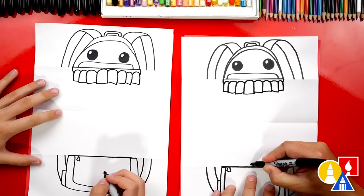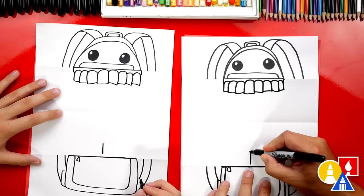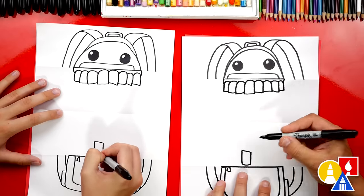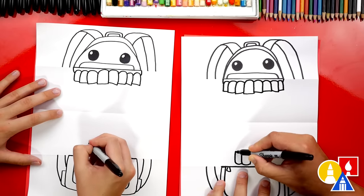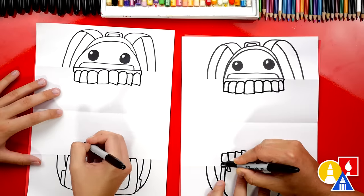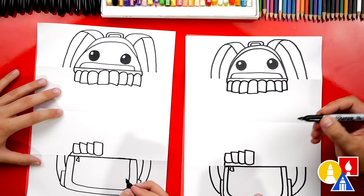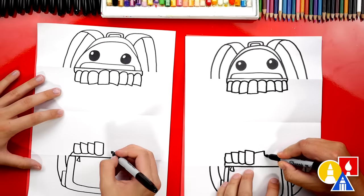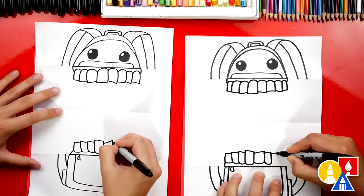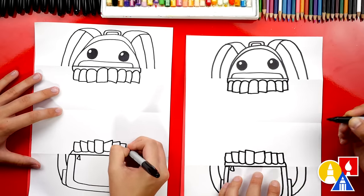Let's draw the bottom row next — we're going to repeat the same steps except flipped. Let's draw the center line first. Then draw a line coming out to the left, down, and then curve in. Let's repeat that again all the way to the edge of the backpack, and then a line to connect the backpack up to the teeth. Let's do the same thing on the other side: line out, curve around and in. Repeat that same step all the way to the edge, fit one more in, and then connect down to the backpack.